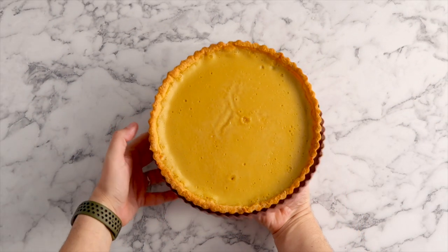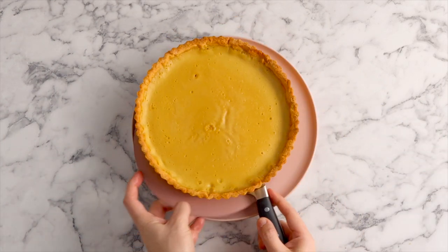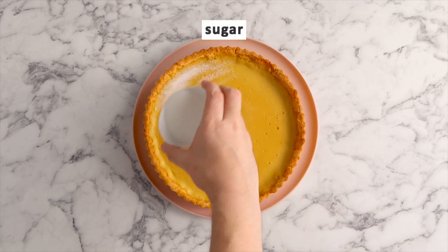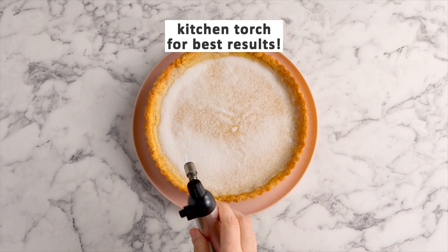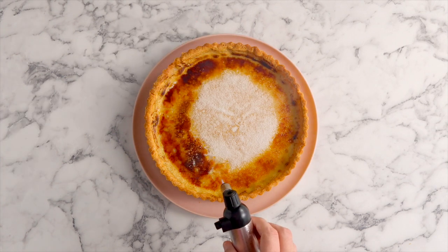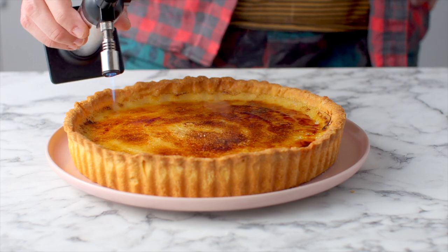Now that it has cooled we're going to take it out of the tart tin and place it on our serving plate. I'm going to sprinkle this with some caster sugar, also known as super fine sugar, and using that kitchen torch we are going to just gently — taking our time — torch that sugar and turn it into a golden masterpiece of thin crispy toffee.